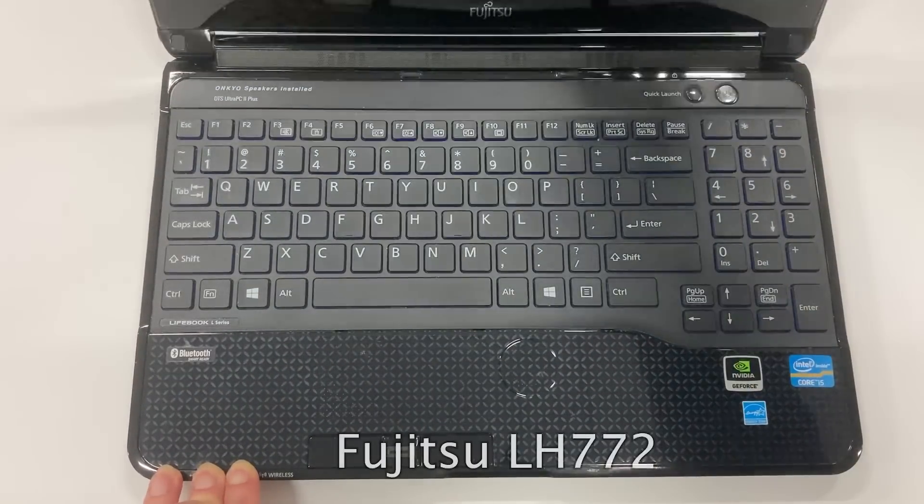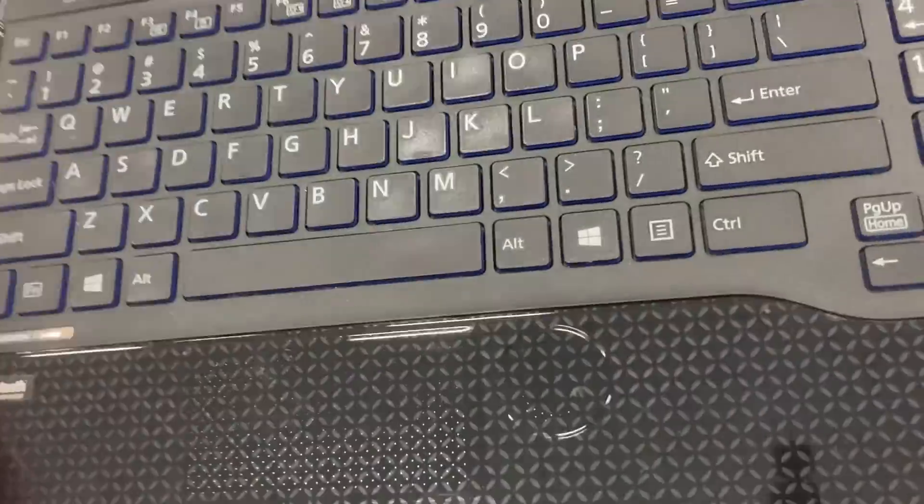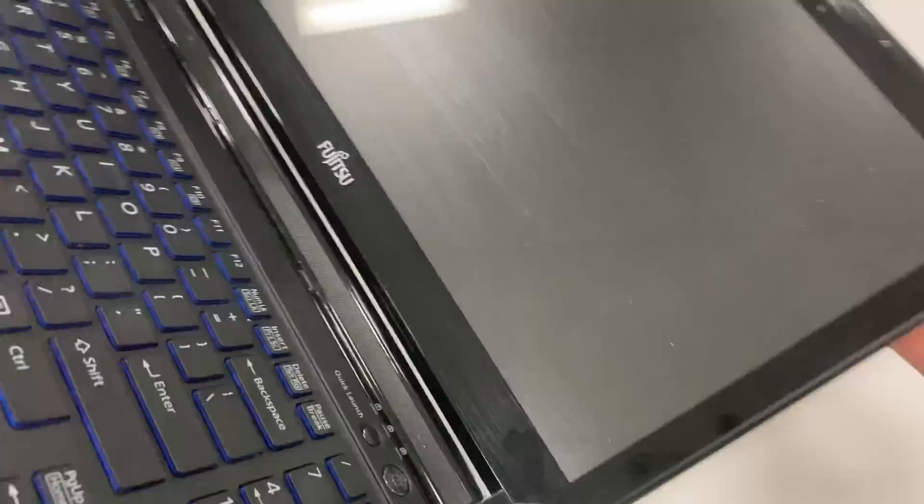Hey everyone, welcome back to the channel. Today I have something different. I recently received this laptop from a friend of mine for free.